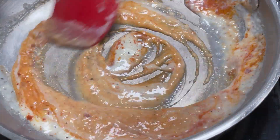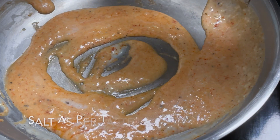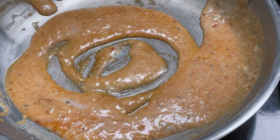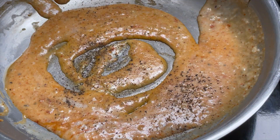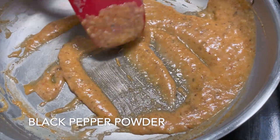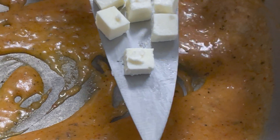Jain chili sauce is easily available in the market. If you want this recipe, please comment in the comment section. After this, we will add salt to taste and black pepper powder. We will mix them well and this sauce will be ready.